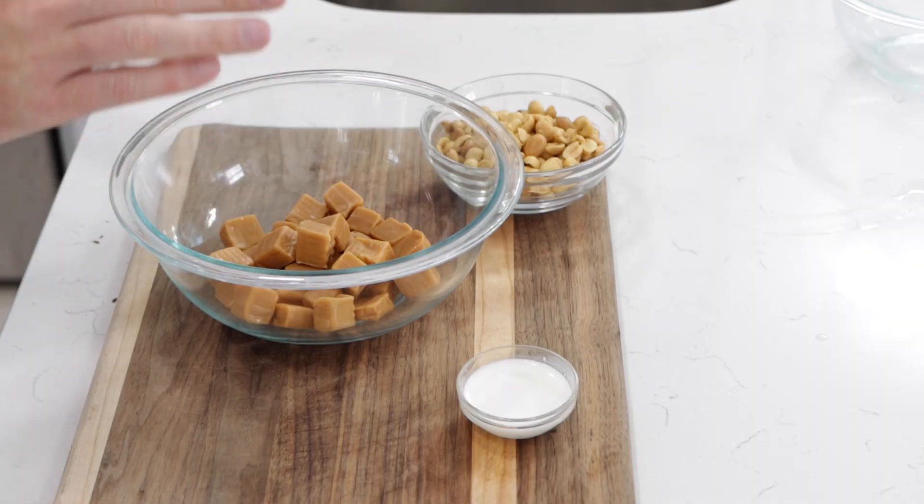Once our nougat has cooled — I left it in there overnight — I really want that nougat to be nice and firm. If it's really, really soft even after overnight, when you press it, it means that the sugar probably wasn't hot enough. So you really need to use a candy thermometer for that sugar to make sure it's at the right temperature.